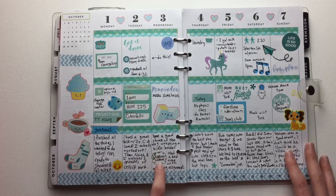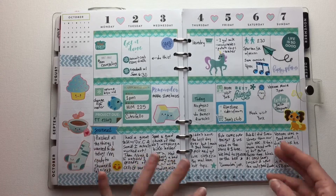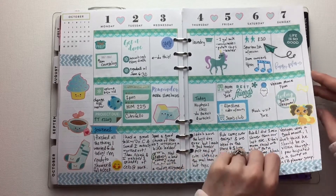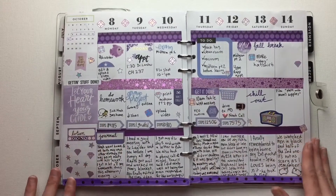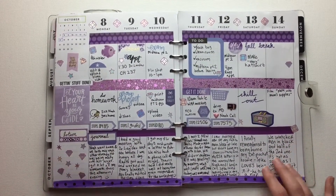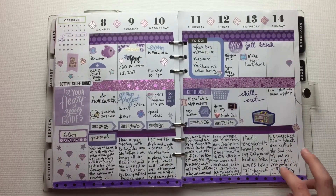I have self-care stickers that I use for that, and so I had a place to put it down to say that I had a bad day and remember that. And then my purple spread at the end of the rainbow, continuing with the journaling. I drew the little guinea pigs down here.